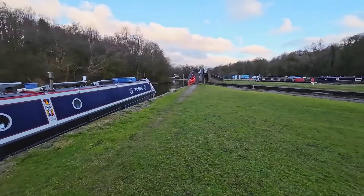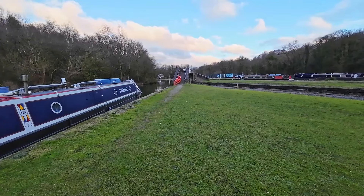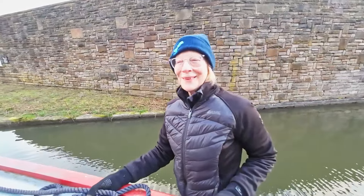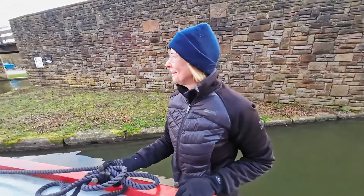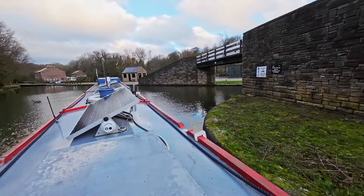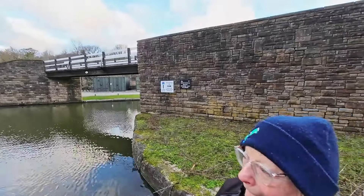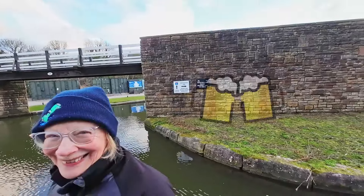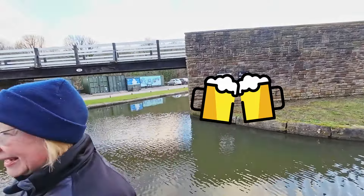We're looking forward to getting moving again as well — it'll be nice to be chugging again, although it is a bit cold. Have you enjoyed Bugsworth, missus? I have, it's been really nice, yeah, quite peaceful, it's good. We highly recommend it — just chugging into the service dock to do our doings. Navigation Inn — we've been there a couple of times and I can highly recommend that as well. Nice beer, nice food.